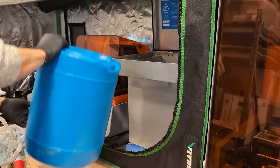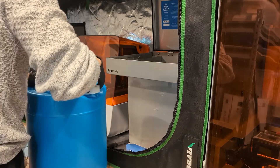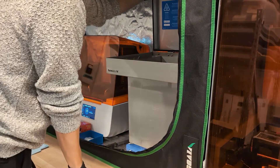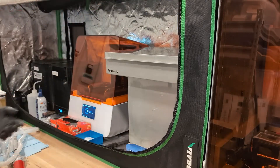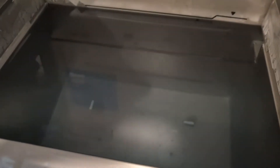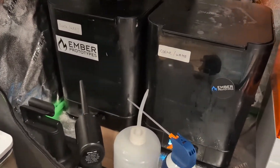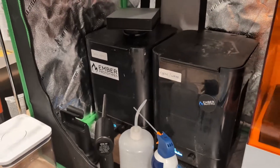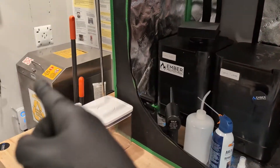We'll basically repeat this process for the second recycling cycle once that's complete. Once the wash station has been completely filled, this is what the fresh IPA looks like — you can see the magnets underneath — so it's nice and clean. We also have two smaller wash stations that we recycle as well, and we just do the exact same process with those.